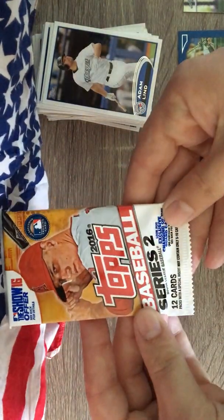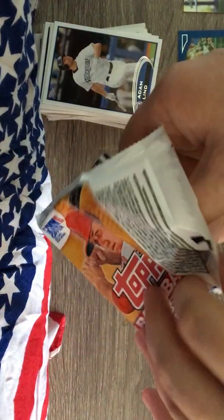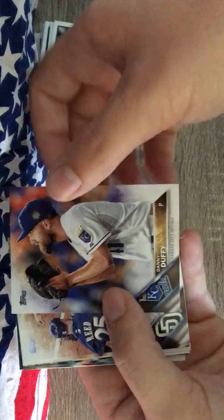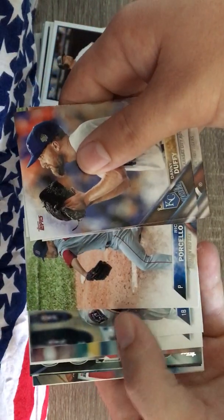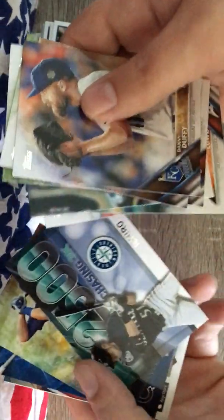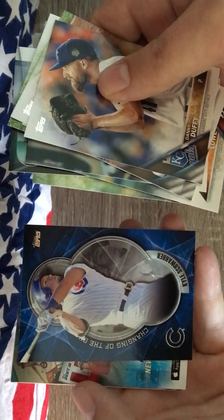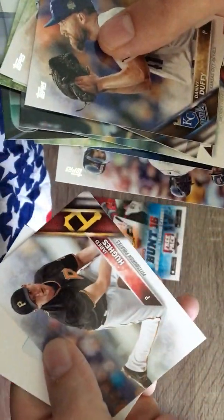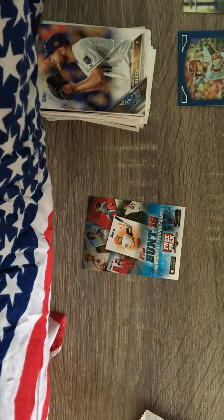Now let's get to this pack - we got Topps Series 2, hopefully we can get something good. We got a spacer card. Alright, we got Danny Duffy - I like the cards on these, they're pretty. Derek Norris, Justin Upton, Porcello - just a nice little color to them - John Singleton, Mark Lowe, Blanco, Ichiro chasing 3,000, Kris Bryant, a nice insert for Kyle Schwarber, a Bunt digital card, another Red Sox card, and a Jared Hughes filler card. Not bad for eight dollars! We'll check on that Bellinger - hope y'all have a great day!